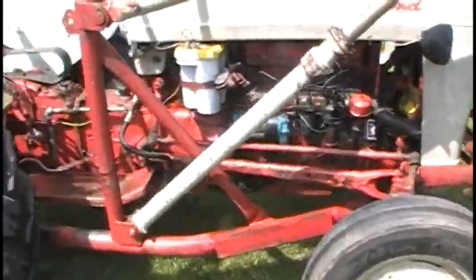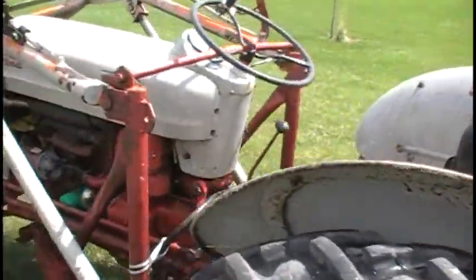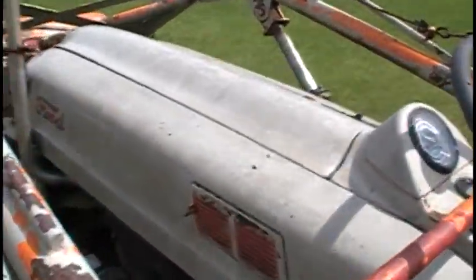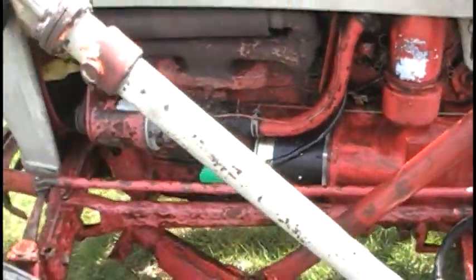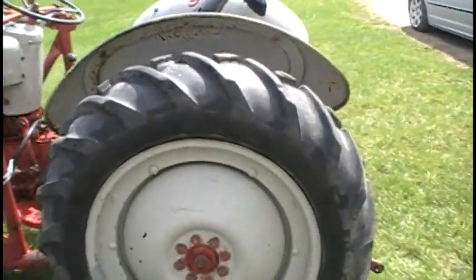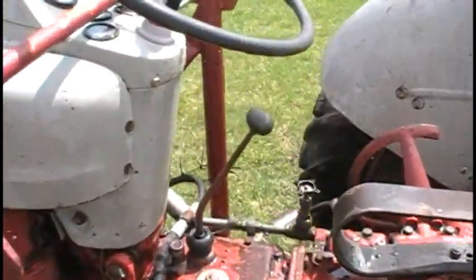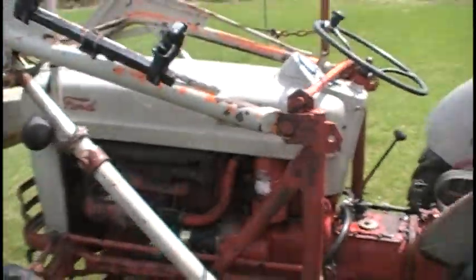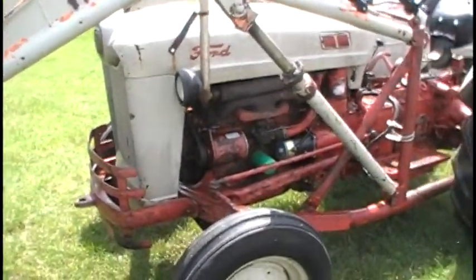All right, that project's done. Gave her a bath too — boy she needed it, that thing was so dirty, the hood was like black, but most of it came off. Gave her an oil change, new starter. I took the chains off too — I'm hoping we're not going to get any more snow. Anyway, let's see — this starter works so much better than the other one. The whole time my Bendix was bad, so all right, on to the next project.